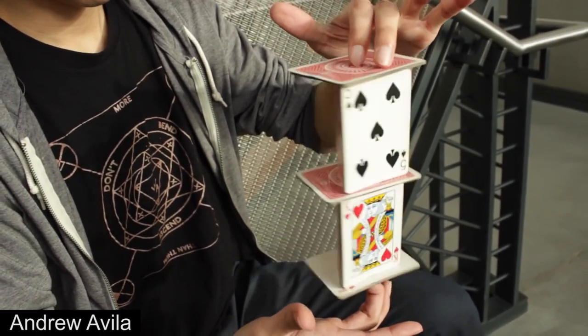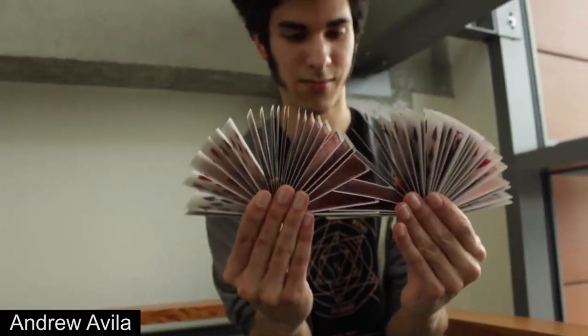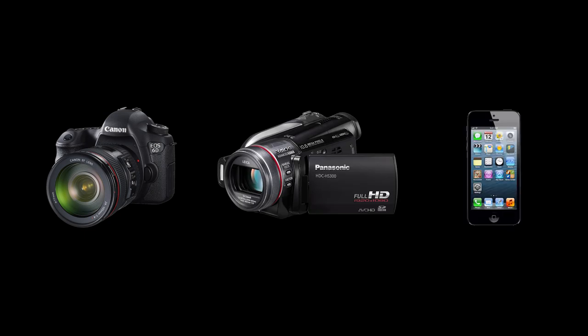The most important thing you should have before filming a video is moves. If you want your video to have a lasting impact on the community, original moves would be preferable. The next thing you need is something to record video. This could be a DSLR, camcorder, or even just your smartphone. While we understand that circumstances don't always allow, a HD camera would be preferable as you want people to clearly see each of your moves.